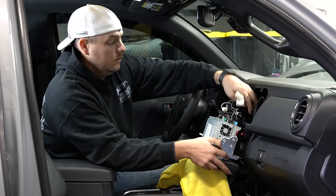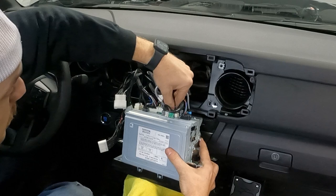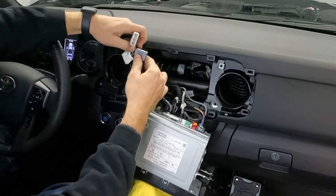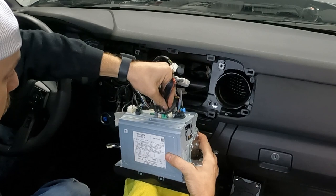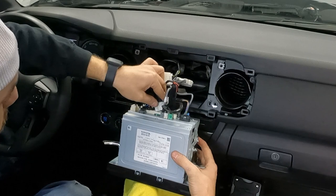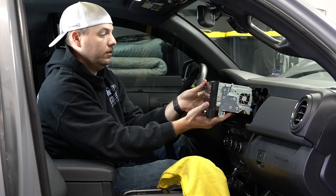We're going to go ahead and make the connections with our anytime backup kit. We've already run the wires up through for these two plugs. We're going to disconnect the gray plug out of the back of the head unit, and the white plug, and then connect them to our anytime kit. Remember these are keyed plugs — if one doesn't go in, try the other one. The gray one goes all the way to the passenger side, and then we connect our white connector back in the middle. They should pop into place. That's all the wiring we need to do here at the back of the head unit.